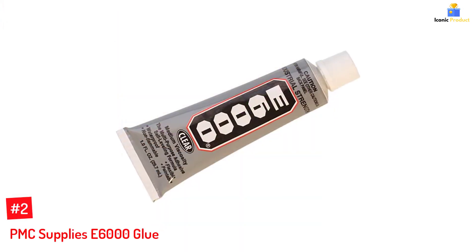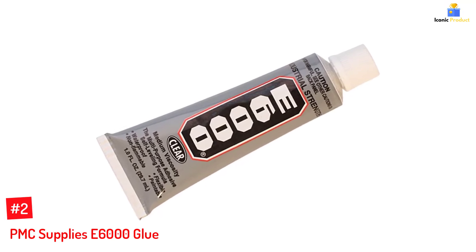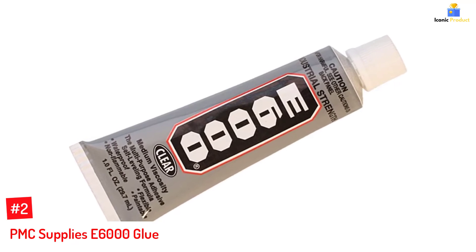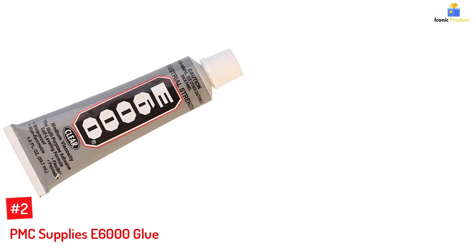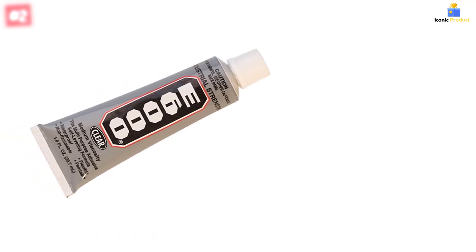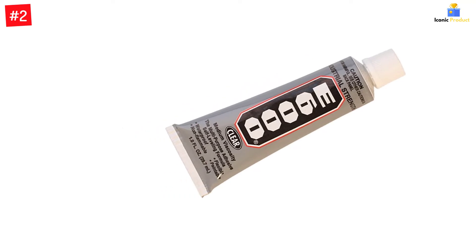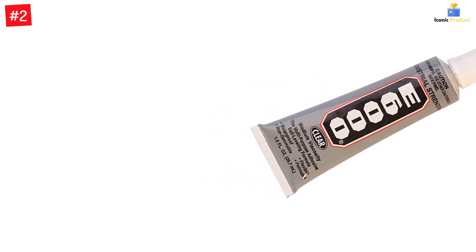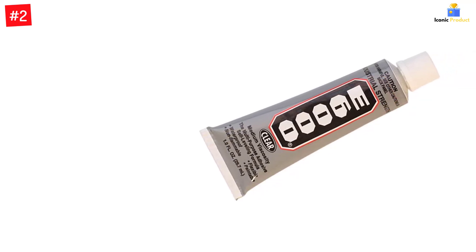Number 2: PMC Supplies E6000 Glue. The E6000 Super Glue Gel by PMC offers a permanent bond on leather, plastic, metal, and glass. Unlike other superglues, this formula creates a flexible bond that leather goods require for a permanent repair. The medium-viscosity glue comes in a 3.7 ounce tube. Moreover, the waterproof glue maintains its adhesive strength even underwater, dries clear, and is non-flammable and paintable.